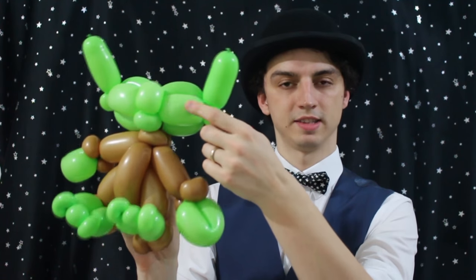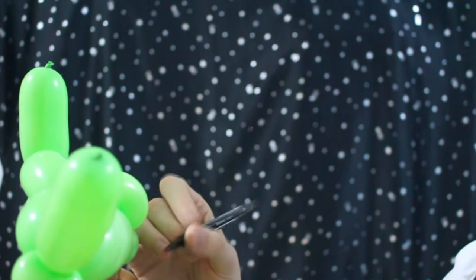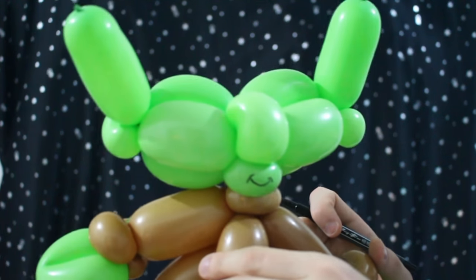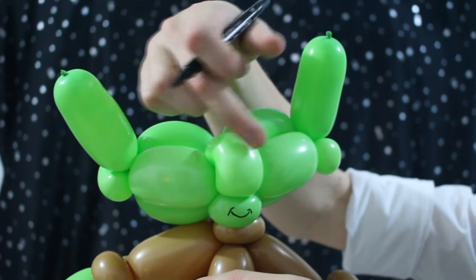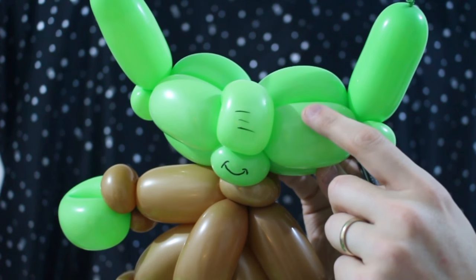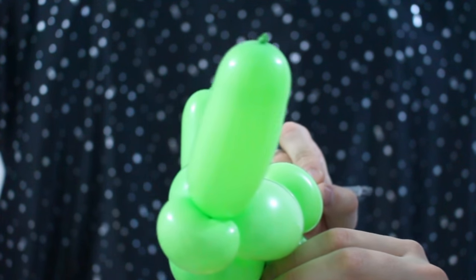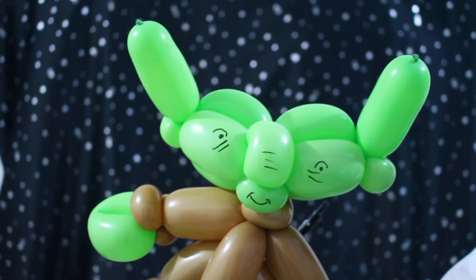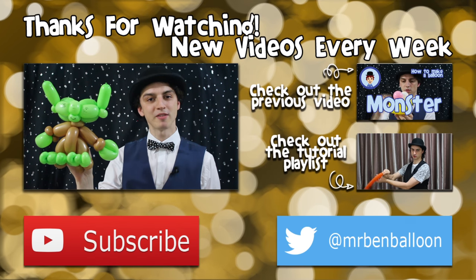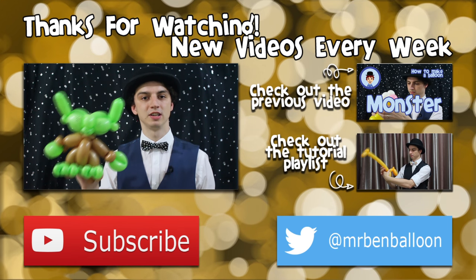So let's draw a face — draw a smile on this one, and we'll draw some creases on the nose, and draw some eyes here and here. So there we have it — a full balloon Yoda! If you like this video, please like it, check out my other videos, and don't forget to subscribe. I'll see you next time.